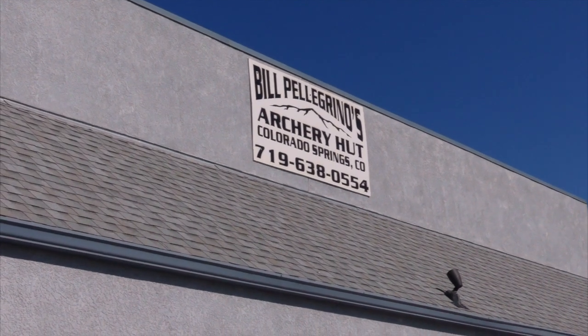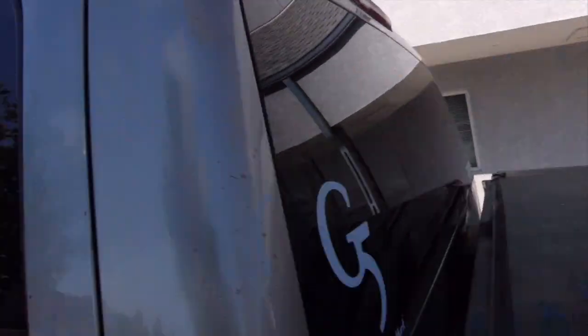Today's the day — we're heading out to the Archery Hut, Bill Pellerino's place, to get this Black 5 set up. We've been waiting a while for everything to come in, but we're good to go. We're going to bring you guys with us and show you the process.